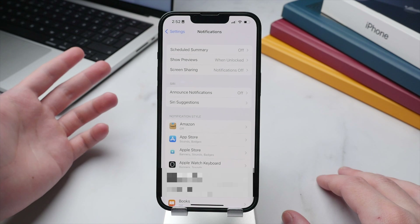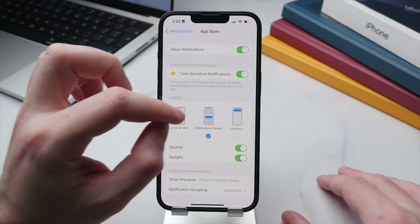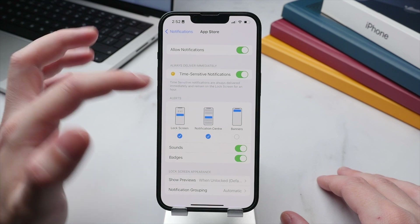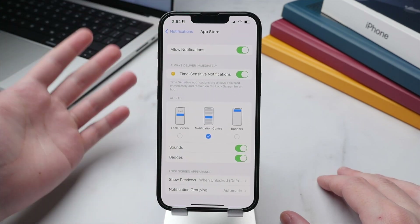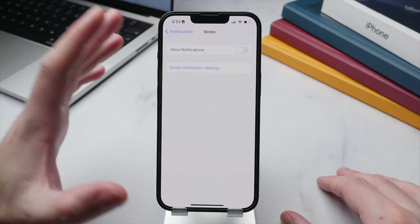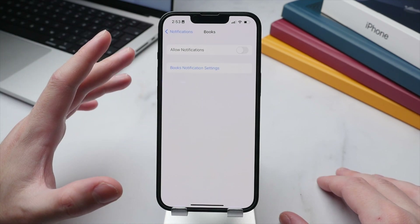I wouldn't turn background app refresh off for all apps — banking apps, Maps, and Mail are worth keeping on — but apps like Books, the App Store, and Google Drive really don't need it. For notifications, similarly, not all apps need to send you notifications. For important apps I allow them on the lock screen; for semi-important ones like the App Store I only show them in Notification Center; and for less important apps I turn notifications off entirely.